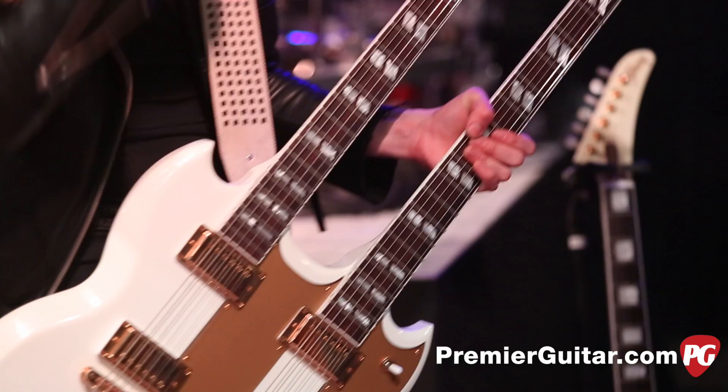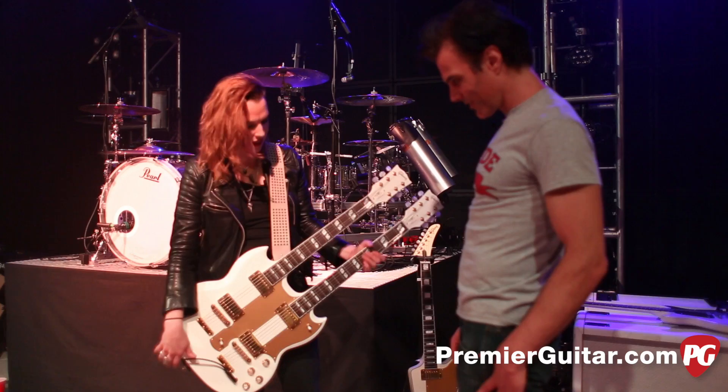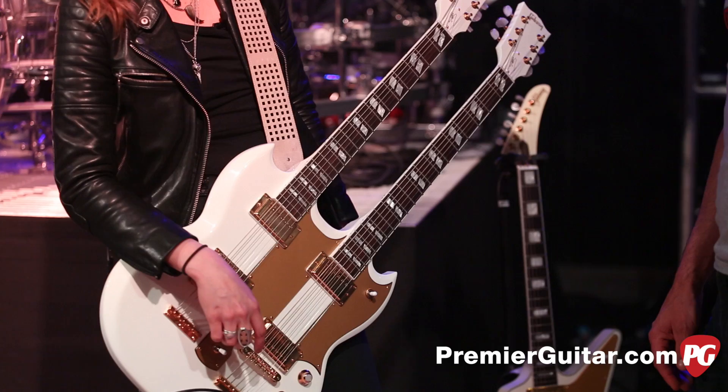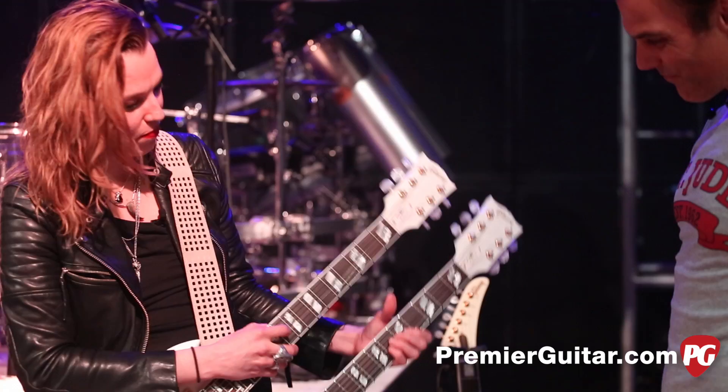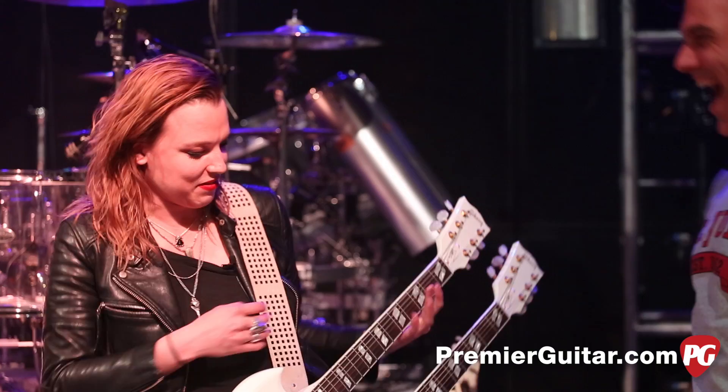I really wanted to do that on a standard because I didn't want to do that stretch every night. So I asked them if they could make a standard on top and a baritone on the bottom. They incorporated a lot of the same aesthetics from my signature. But I'm telling you, it is a heavy guitar. You can be doing verses, and then the chorus comes up and you just have that low end rock it out. This controls which neck you're using, and this is for pickup selection.